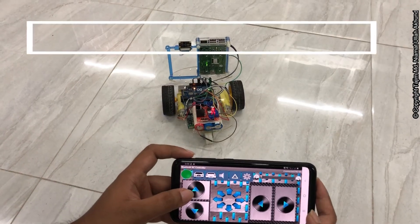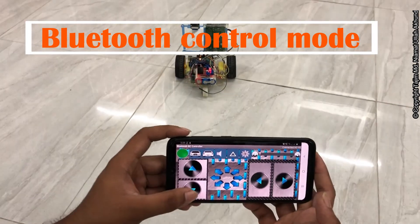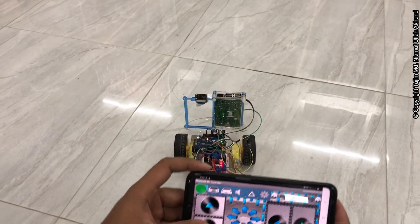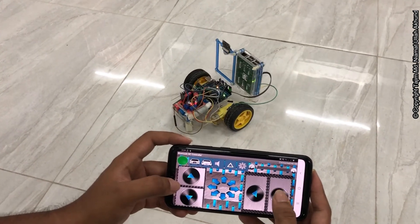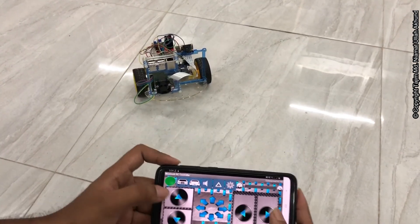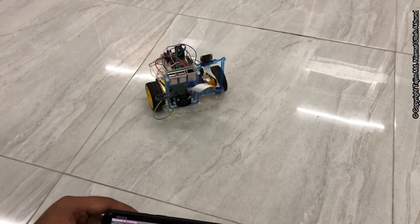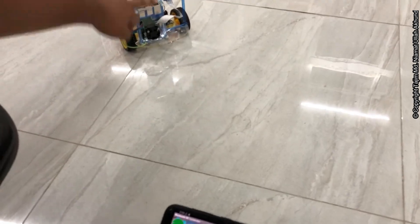So now we will go forward — this one is going forward. If I press this one it will go backward. If I press this one it will move right. If I press this one it will move left. Now this is coming forward, and you will see here is the Raspberry Pi and this is the camera.